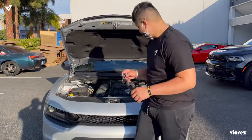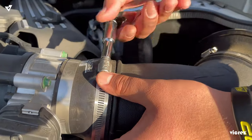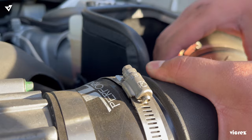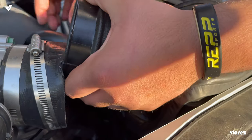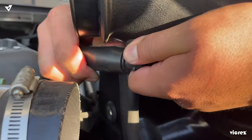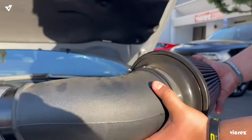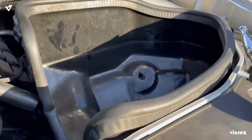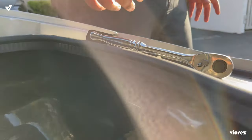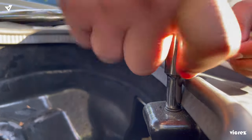Next up, with the 5/16 wrench, we're going to begin by removing the air intake. Be careful with your AC. We are removing the air intake because we need to access the headlight harness that is right behind this box for the wiring of the LED lights. Next, we're going to loosen the bolt for the intake box.